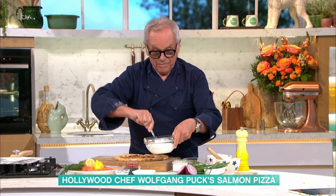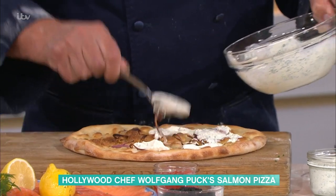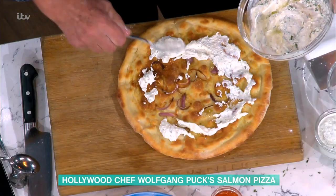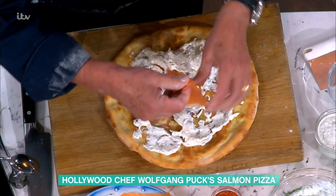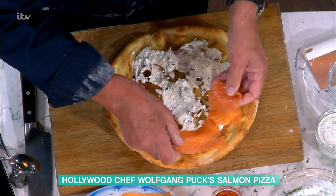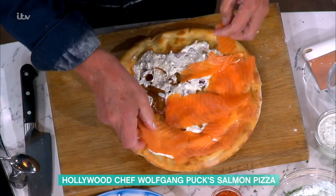Do you know why that's so nice? Because the base is so crispy. So the base — normally in the restaurant, if you come to Cut, you get the base really hot. And the smoked salmon is cold. So now you have the cream spread nicely on here, and you get your salmon. You can get it in the store — we make it in the restaurant ourselves. You smoke your own salmon? Yeah. So put it on — cover it generously. Don't be cheap. Put enough salmon on here.